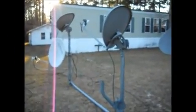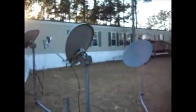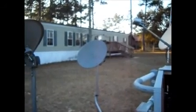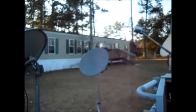There's dish six on the top, seven right there, and dish eight, which is the satellite for the HISPASAT service — covering Cuba and parts of South America.